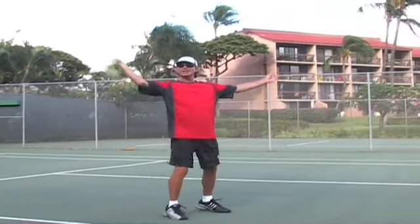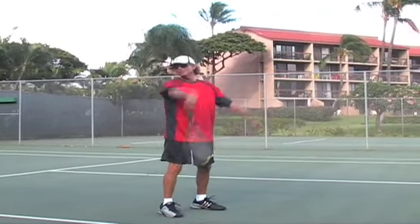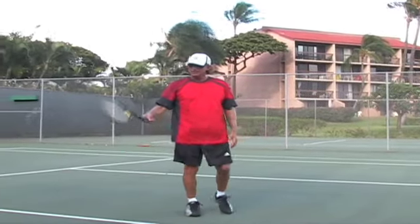The biggest mistake on the tweener is to hit it like an overhead and flop it.